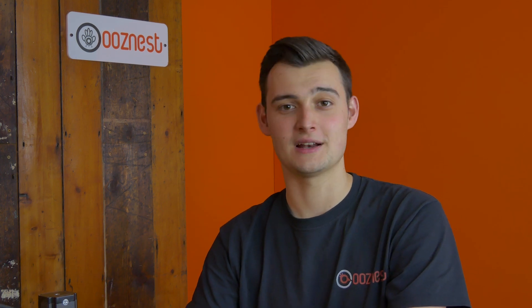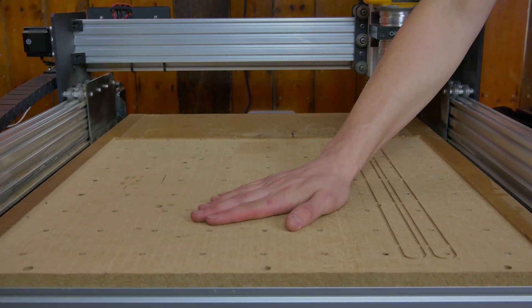Now that we've run both of our toolpaths, we're left with this nice flat area. Some of the areas are still a bit deeper than others, but this is where we've cut deeper into the spoiler board in the past. This is what we're left with — one Makers Minute surface spoiler board complete.